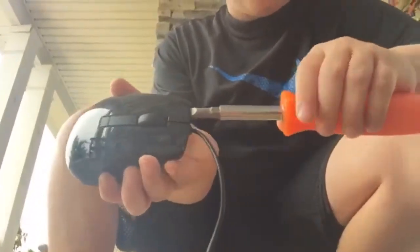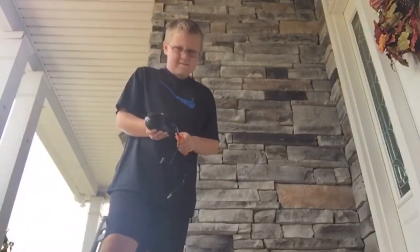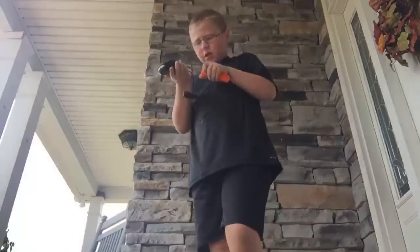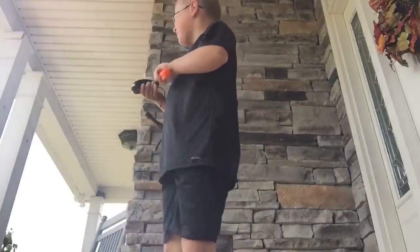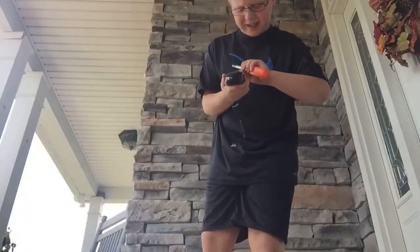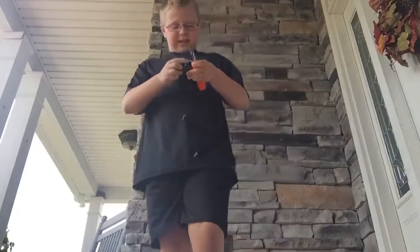I'm gonna get this and pry the lid open, let's see what happens. This is actually really hard — it won't even pry, it's bent! Someone's riding a motorcycle while I'm making this video.